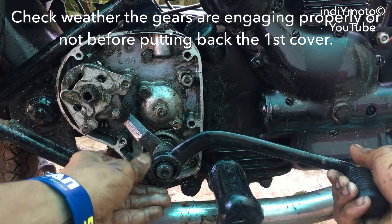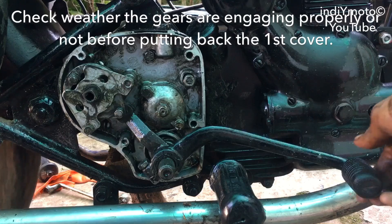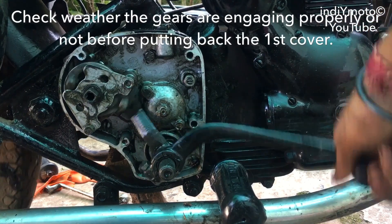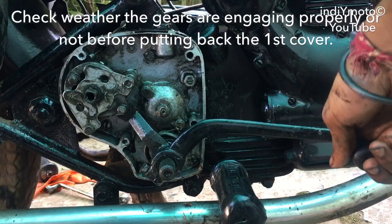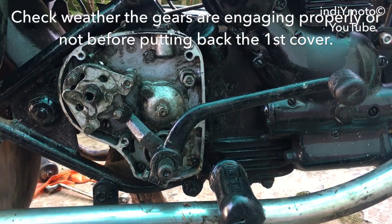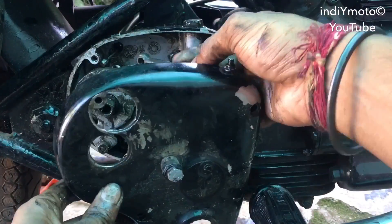Now check whether the gears are engaging properly or not before putting back the first cover. From one hand you can rotate the wheel and from the other hand you can change the gears. The gears are engaging properly — here we go. Now put back the first cover.